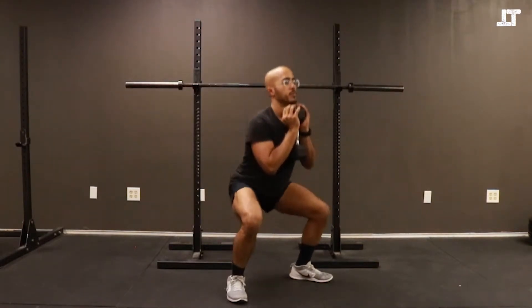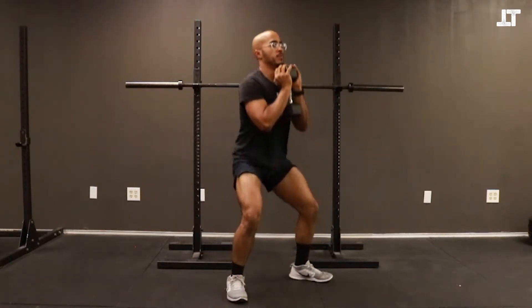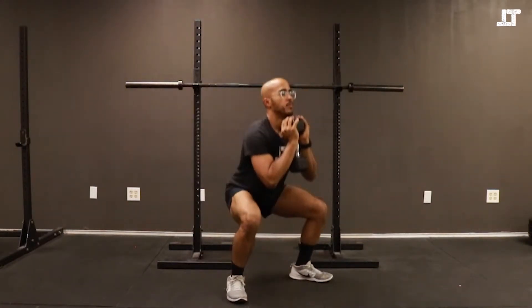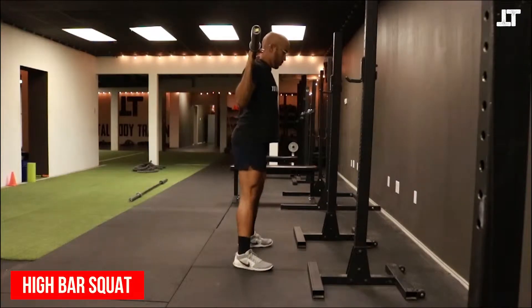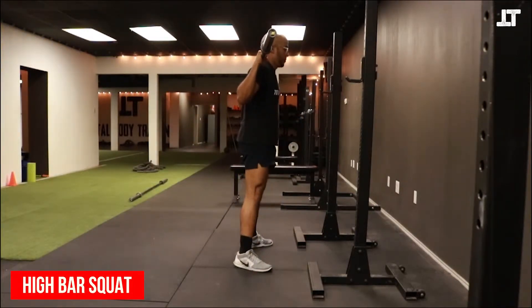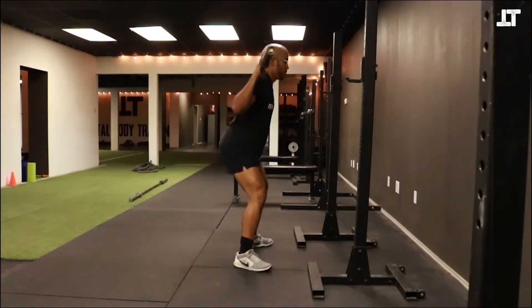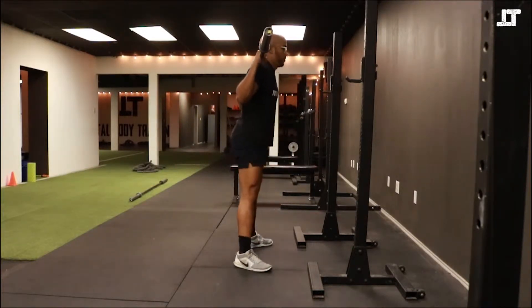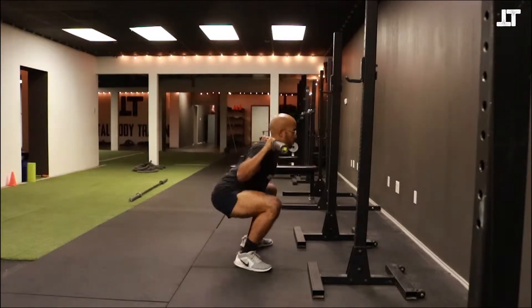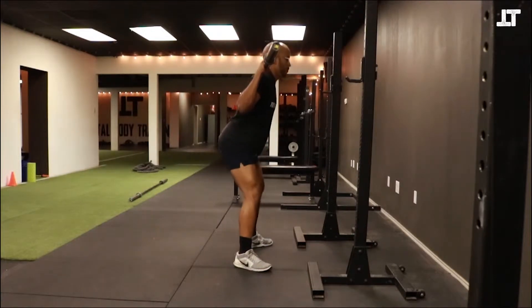It's a great way to start learning your squats. Here we have the high bar squat. When we set up the high bar squat, we're going to place the barbell just on top of our traps — not on top of our neck. That's an important distinction because I see people doing this wrong all the time. As far as where your feet are pointing, it's the same setup.